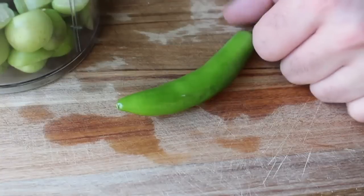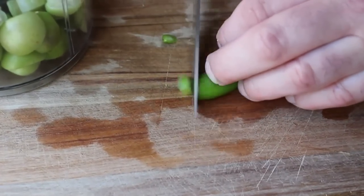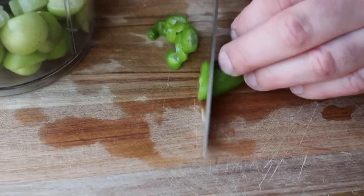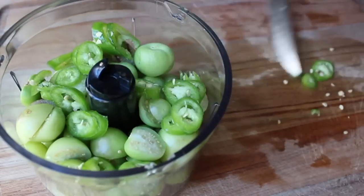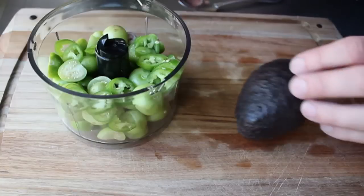After our tomatillos are prepped, we're going to slice up a little bit of hot pepper — the amounts are to taste. I'm going to use maybe two-thirds of this; I'm not going to seed it or scrape out the membrane, so it is going to be very spicy. It's a really good idea to wear gloves for this part, because you'll forget it's on your fingers and accidentally burn your tender bits — and you know who'll get blamed: me.